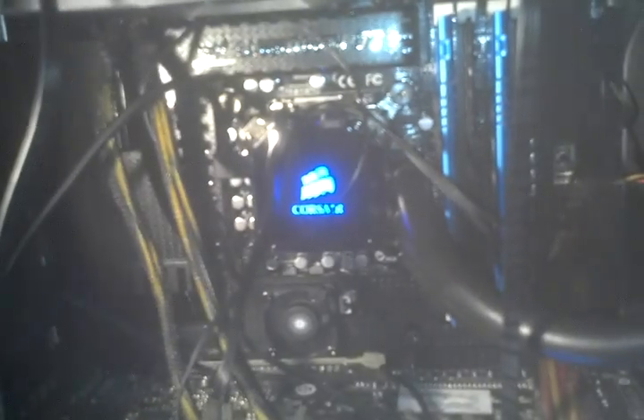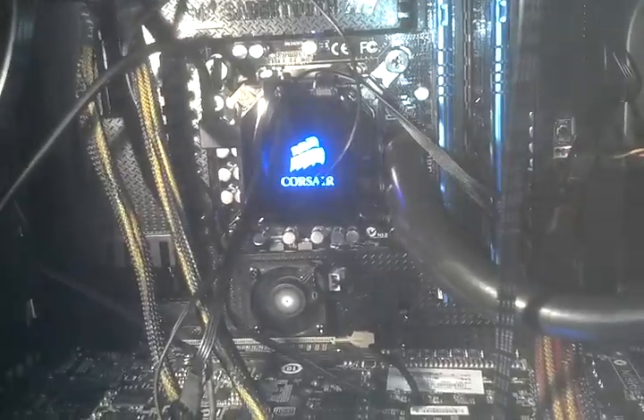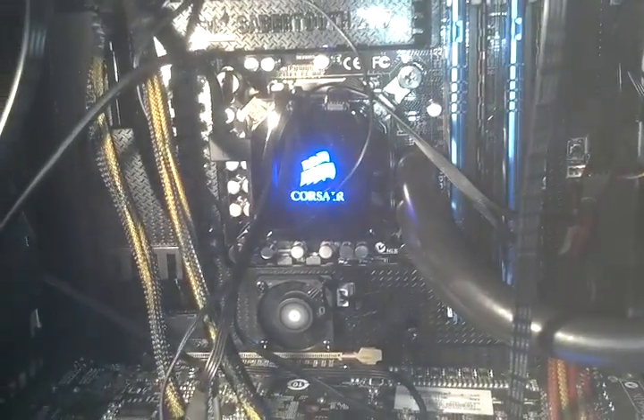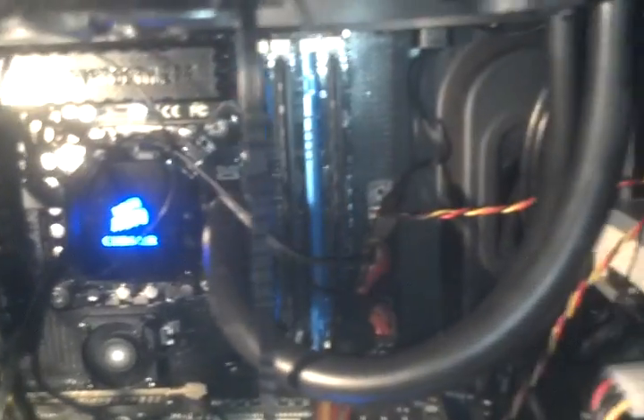This is the Corsair H100i. I have SP120 fans on the bottom and the top. I also removed the heat spreader on my Ivy Bridge CPU and replaced the Intel stock paste with CoolLabs Liquid Ultra. The temperatures I've seen have been really good.